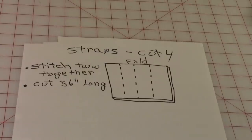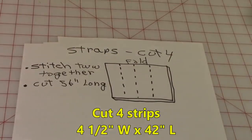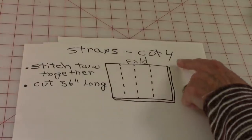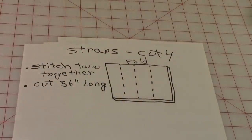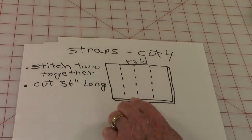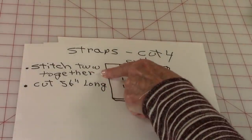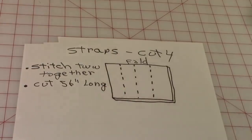When cutting out your straps, leave your fabric folded as it is when you purchase it off the bolt. Here are the selvedge edges, and these are the raw edges on each side. Cut four four-and-a-half-inch wide strips, stitch two together, then cut them to 56 inches long.